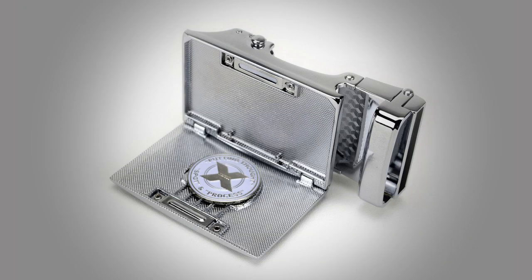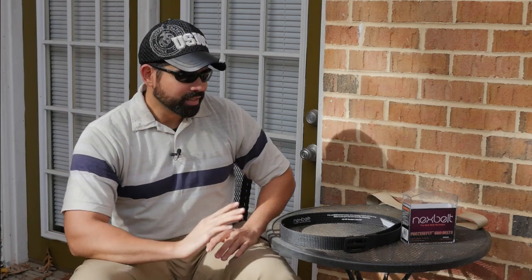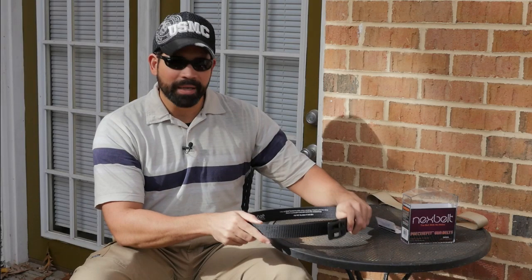They even have a golf buckle — it opens up and has a piece to mark where the ball is so you can hit it. They have styles for women too. All kinds of different styles, colors, materials — all strong, no holes, different buckles. This is an amazing belt. I really encourage everybody to get one. It doesn't have to be your gun belt, but as an EDC belt this is top of the line — super high quality, super strong, it's going to last you for years.